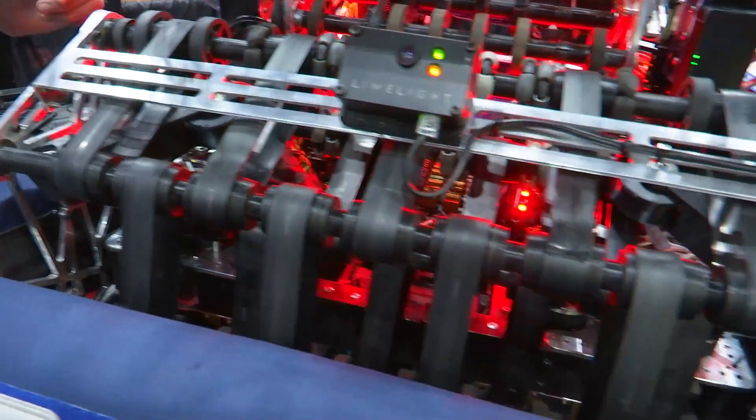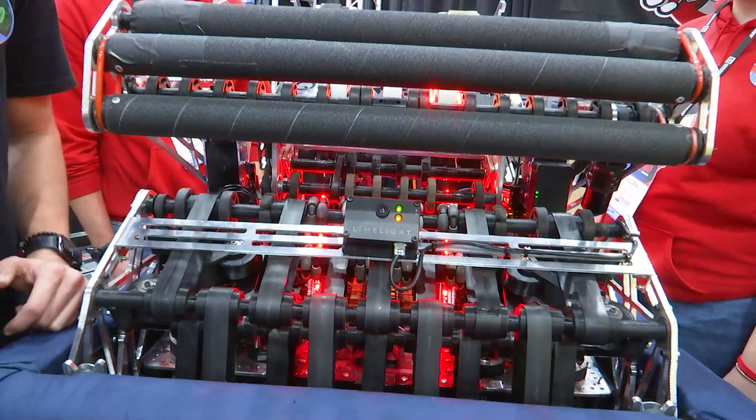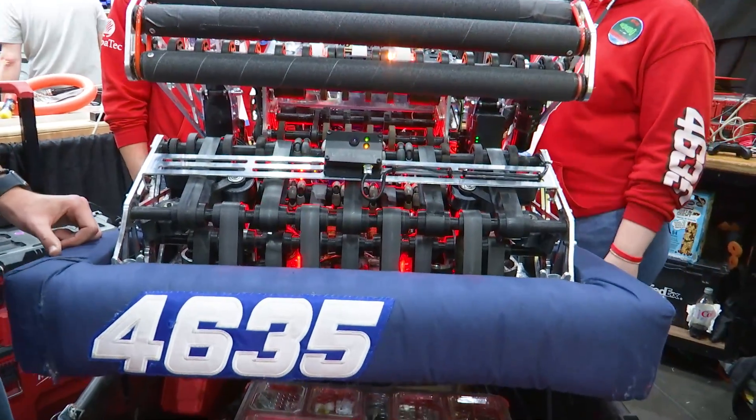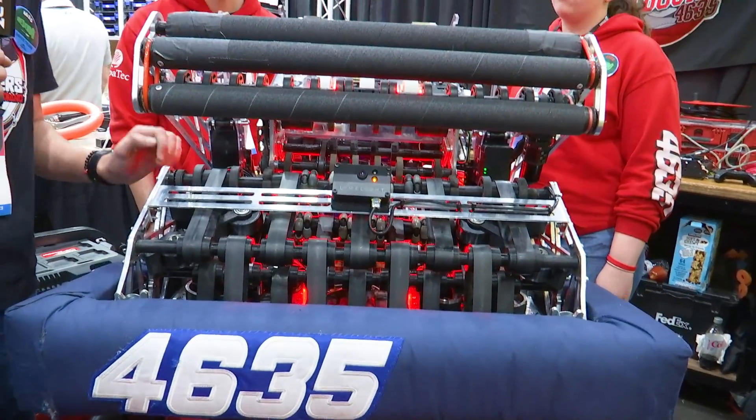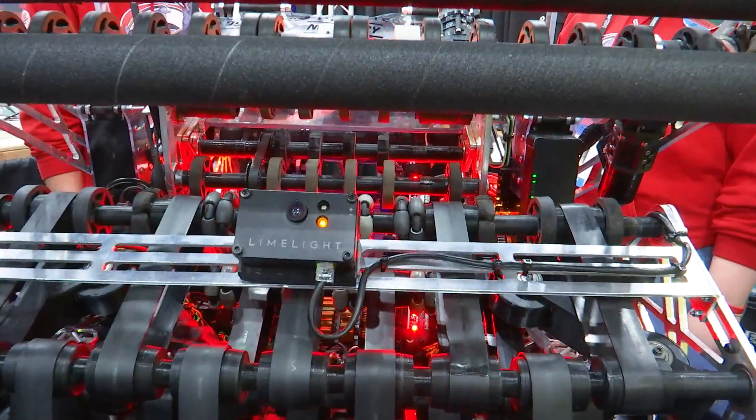We also have a shuffler inside the intake that works to center the piece better. Finally, the note goes out thanks to omni wheels and into the indexer.